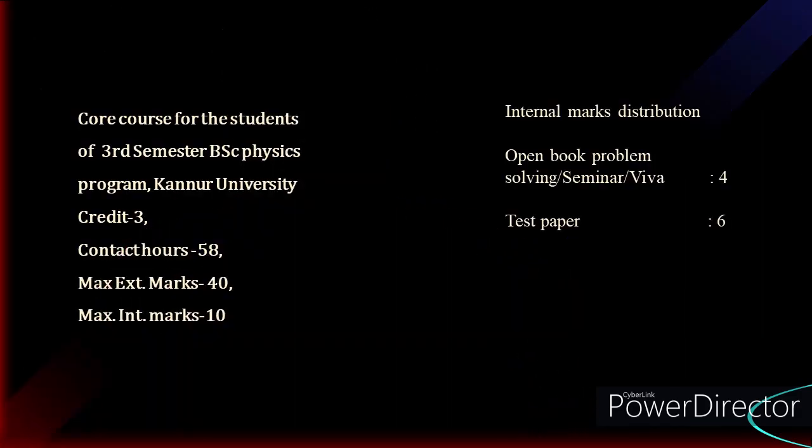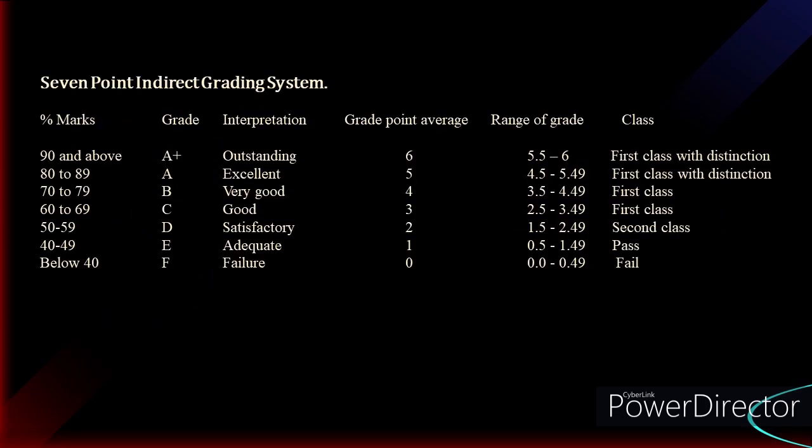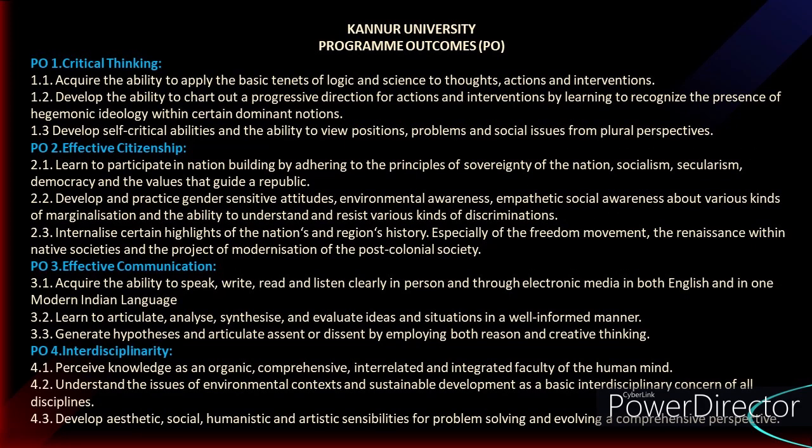This course is 3B03 PHY Mechanics 2, offered for the third semester BSc Physics program of Kannur University. The total credit is 3 and total teaching hours will be 58. The total marks will be 50, with a maximum external mark of 40 and maximum internal marks of 10. The internal mark distribution and grading scheme are shown on screen — you can pause the video and look at them.